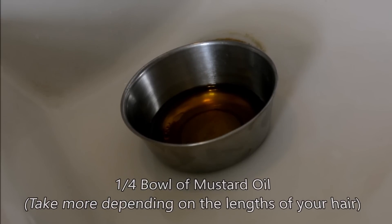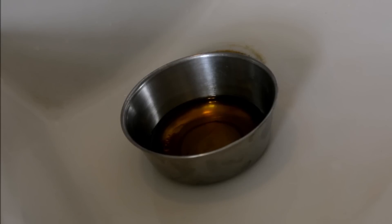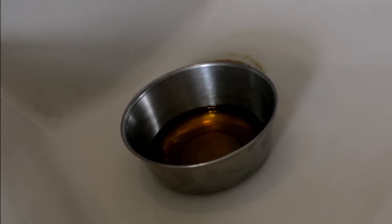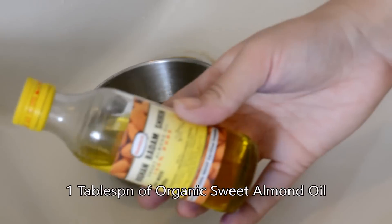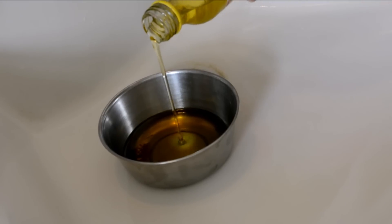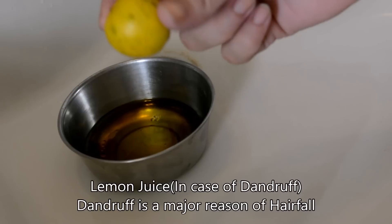Take one full bowl of mustard oil. You can replace it with coconut or olive oil if you don't like the smell or texture, but if you're okay with it, I would any day prefer mustard oil. Mustard oil is antiseptic and it helps in making your hair fuller, long, and also black — it has lots and lots of goodness in it. Then take one tablespoon of organic sweet almond oil, which will help you in managing the frizz.